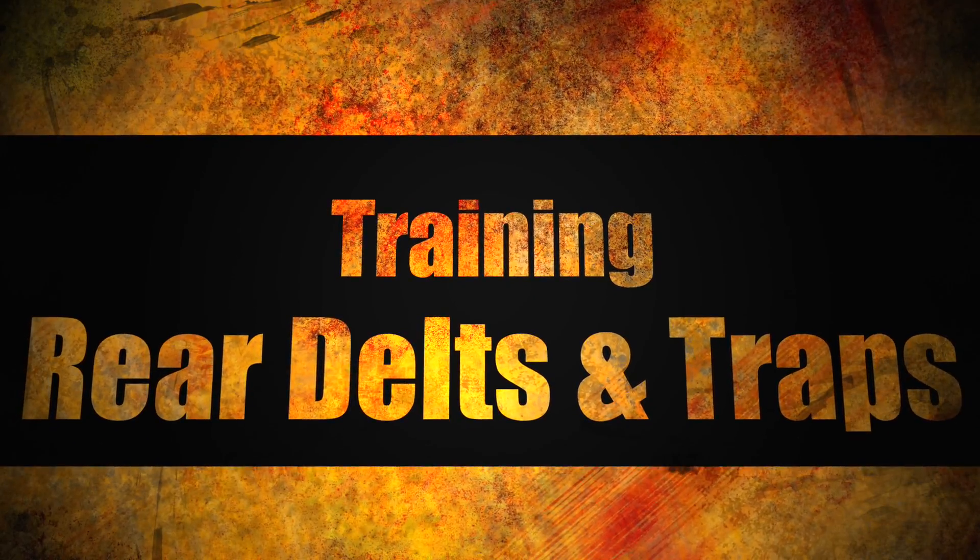Hey guys, welcome back to my training series here at Gold's Gym in Venice, California. I'm Rob Richards and on today's video I'll be focusing on the rear deltoids and traps. So sit back, take some notes, enjoy, let's get to it.